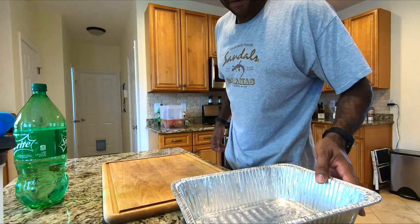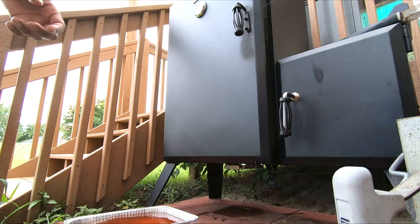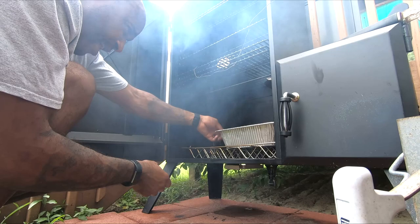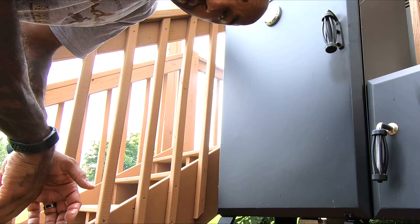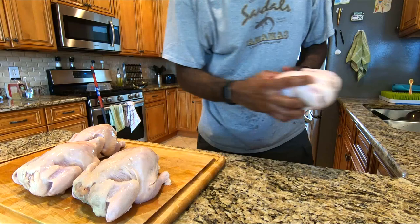I'm going to drain off the brine and actually use that as the moisture for the water pan. Now we're waiting for two things: the temperature to come up and stabilize, and for the smoke to turn from the crazy white smoke to nice blue smoke. If you've seen any of my other videos, you know I always use a water pan. Not only does it add moisture to the smoke chamber, but that moisture actually helps the meat uptake the smoke flavor — so it's not just for keeping it tender, it's also for increasing the smoke flavor.